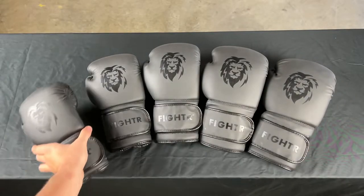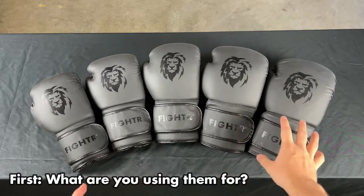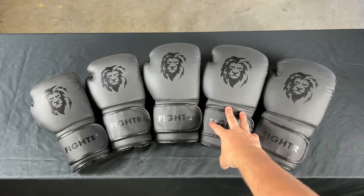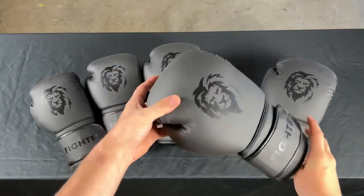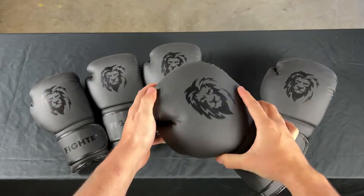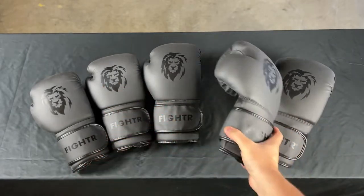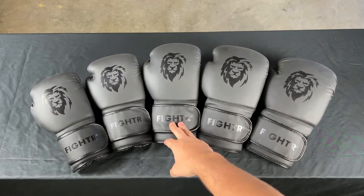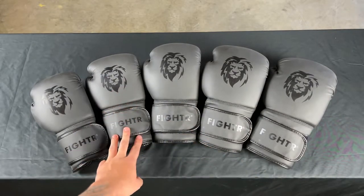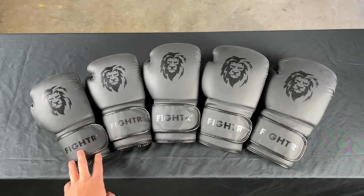You choose boxing gloves based on what you want to do with them. For example, 16 and 14 ounces is good for sparring because those gloves have more padding, and therefore you can protect yourself and your partner better. Then 12 ounces is very good for mid training, and 10 ounces or 8 ounces you would choose for punching bag training.